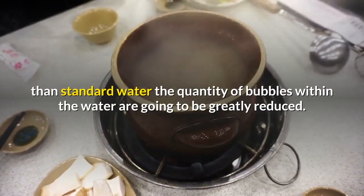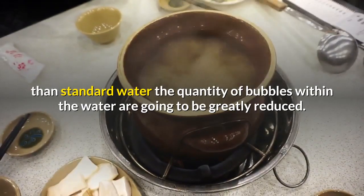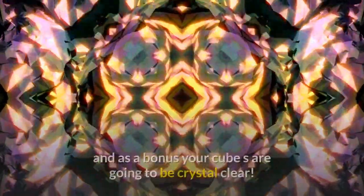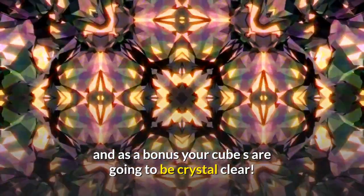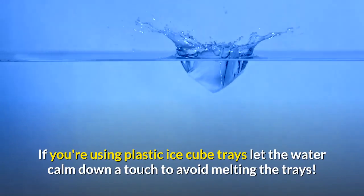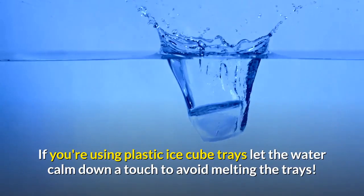Four: use boiled water for your ice cubes. If you make your ice cubes with boiled water rather than standard tap water, the number of bubbles in the water will be greatly reduced. This in turn will make the ice last longer, and as a bonus your cubes will be crystal clear. If you're using plastic ice cube trays, let the water cool down a little first to avoid melting the trays.